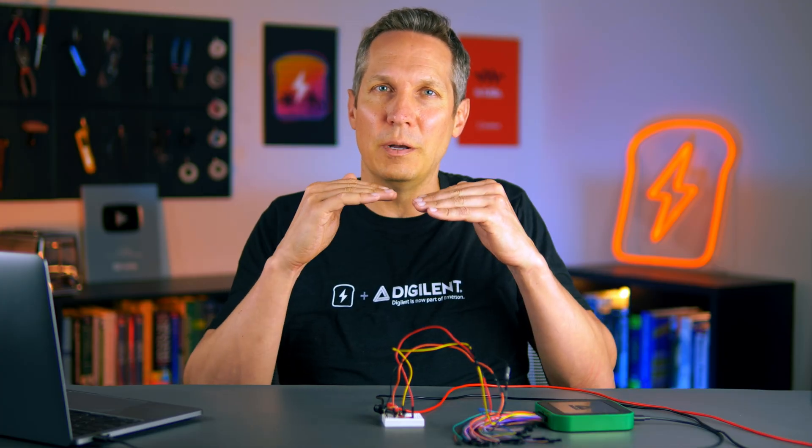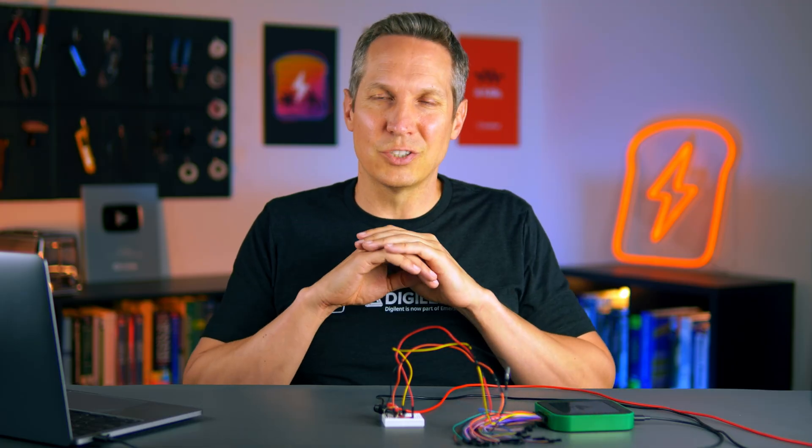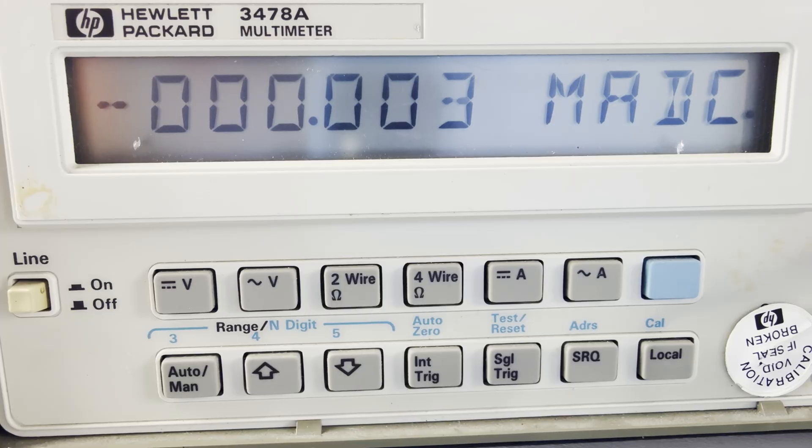We are in cutoff mode because there is no bias between the base and the emitter — the VBE is zero, they're both at zero volts, so it's cut off. As we look at our multimeter, we see that there is no current flowing whatsoever. This is our most basic operating region — cutoff. No current is flowing; this is like a switch that has been opened.